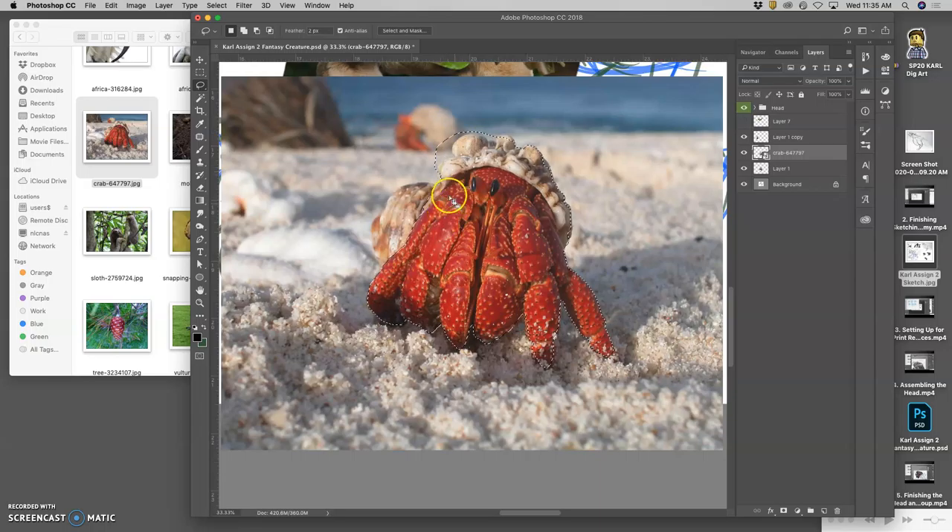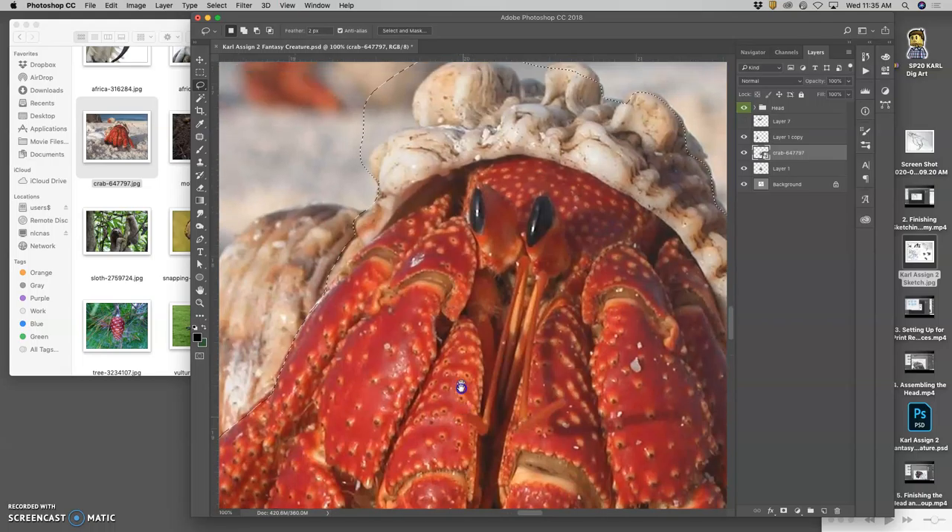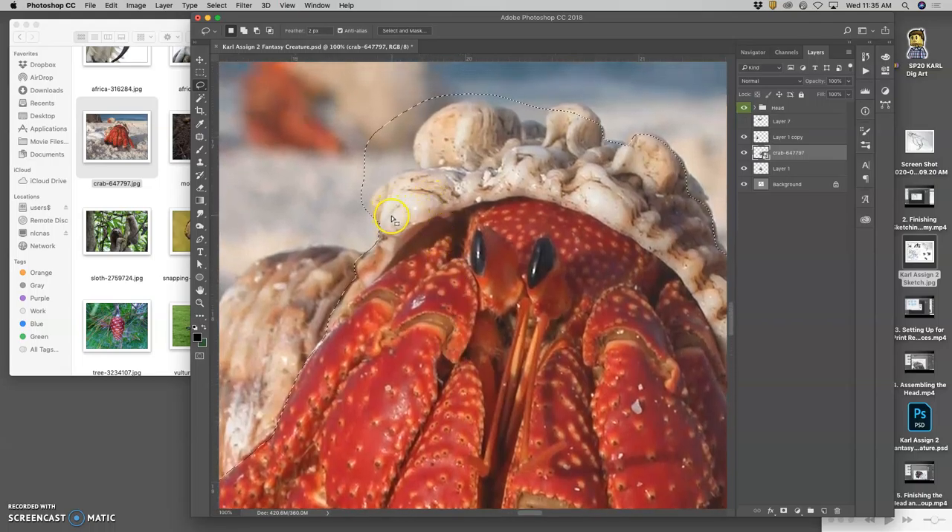So I'm going to cut it out — trying to cut it out pretty well, just so I don't have to waste time doing that later, because I know exactly where the transition is going to be. I'm going to use Shift and Option to modify my selection — Option to cut away, Shift to add in. And again, because it's organic and we're all doing creatures with a lot of organic stuff, we can kind of create our own edge.